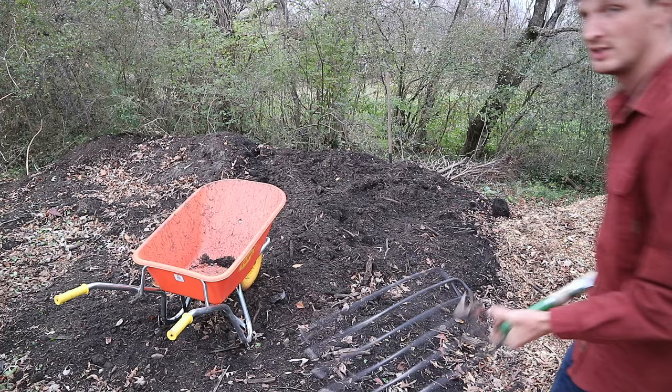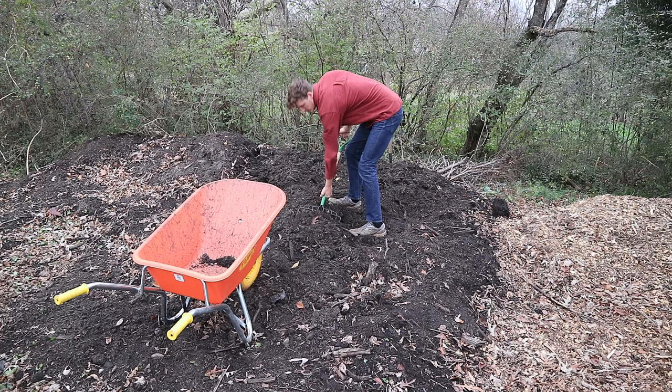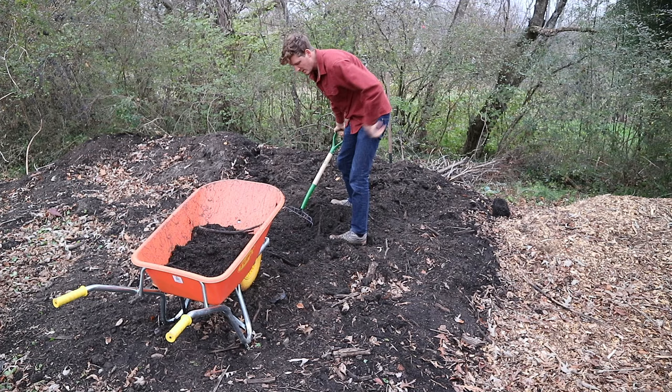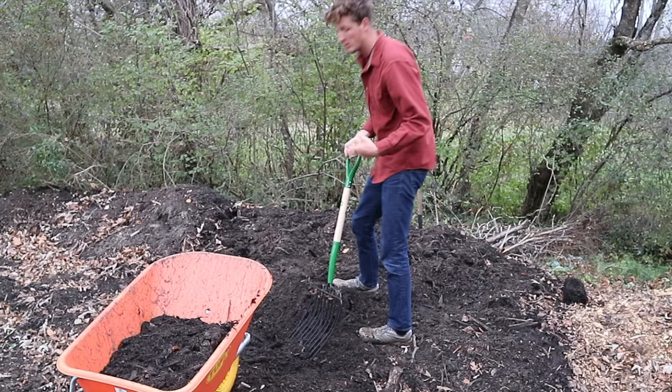First thing you don't want to add to your compost is dog poo. Dog poo is already a little nasty — you smell it and you don't want that in your garden. In all of these ten, I'm going to explain the reason why you don't want to add these items, because a lot of times you see a list and you wonder why. I'm going to help you understand the reasoning.